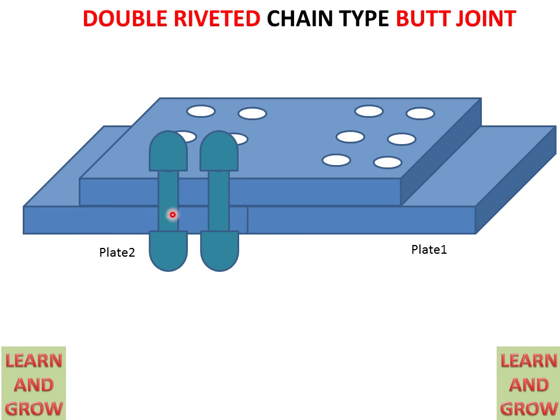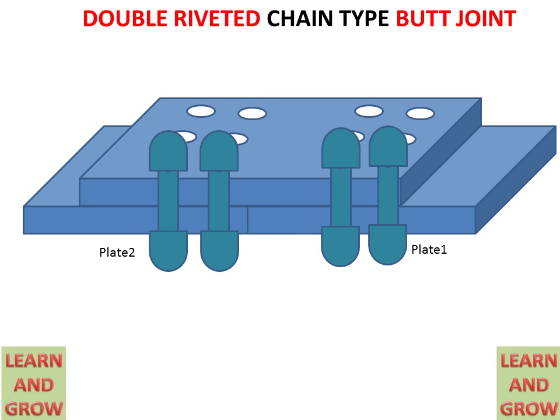We count rivets per plate: two rivets in one plate means it is called double riveted. If there are three rivets in one plate it is triple riveted, and if there is only one rivet in one plate it is single riveted. In plate one there are also two holes with rivets, making it a complete double riveted chain type butt joint. In plate two we have two rivets and in plate one we also have two rivets, so the total rivets are four — but since there are two rivets per plate, this is called a double riveted joint.